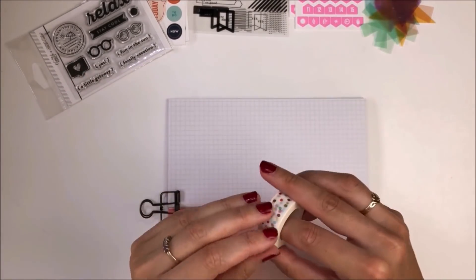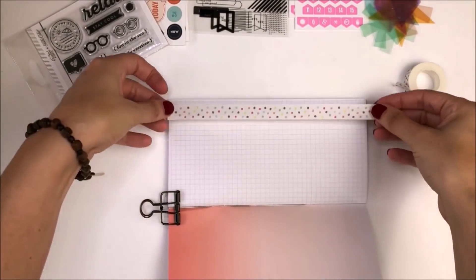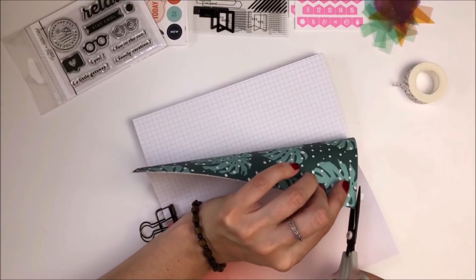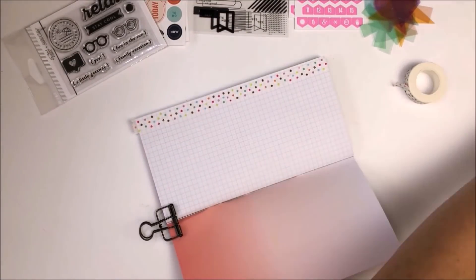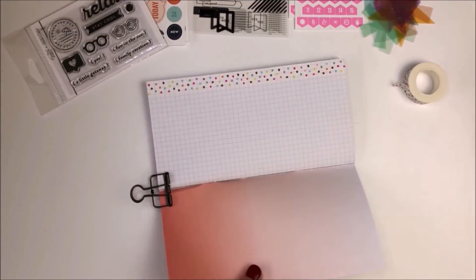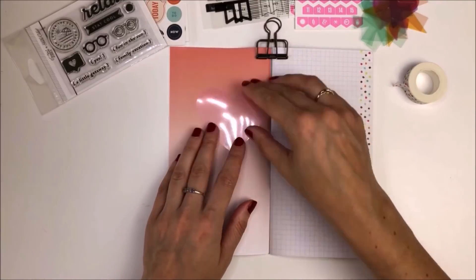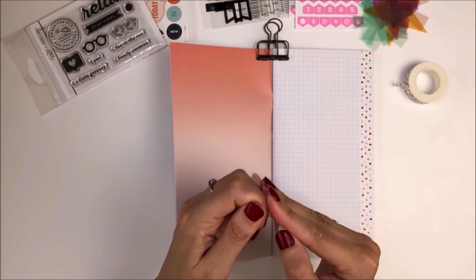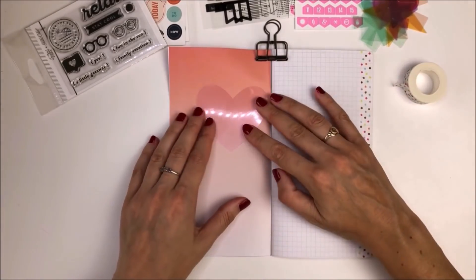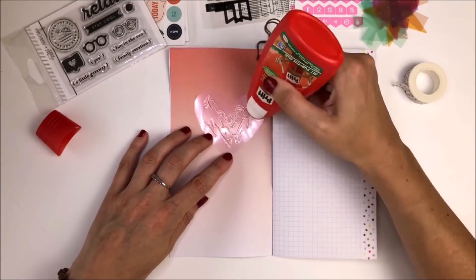I decided to start on the first page because I like to keep everything in date order, and I really liked the kind of ombre gray bright colors on that left-hand page. I'm now using the polka dot washi that came with the kit and just running it down the edge. I really liked the brightly colored plastic shapes that came with the kit, so I'm going to stick that on the page and use it as a background layer.